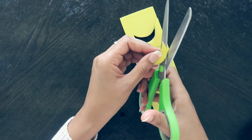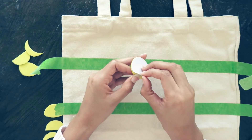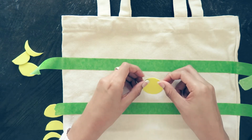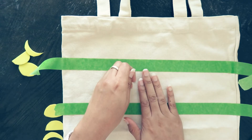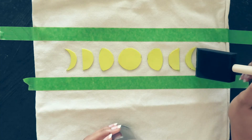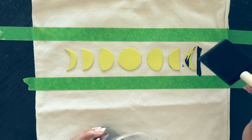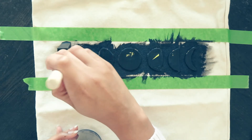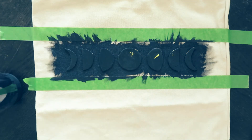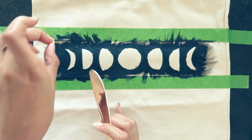I retraced the transfer outline with pen so it's easier to see, then cut out each shape individually — in the end you'll have little moon stickers. To keep the stickers in a straight line I used painter's tape, which also served as a border to control where the paint went. I arranged the stickers in the correct order, then used a paint brush or foam brush with black fabric paint and went over each sticker, making sure to get in all the nooks and crannies. Before everything was dry, I pulled off the stickers and tape so the edge would be cleaner.